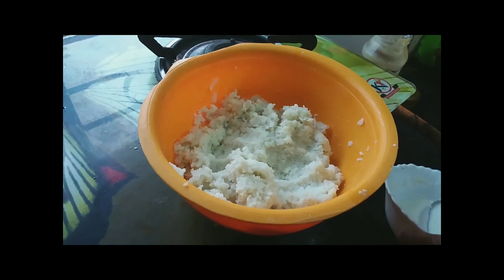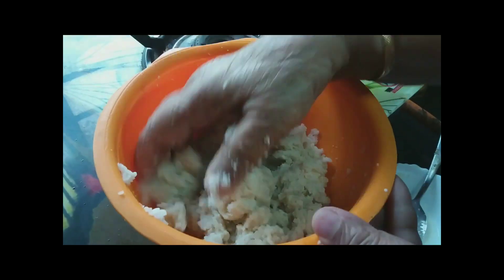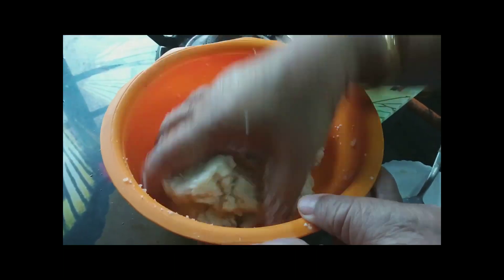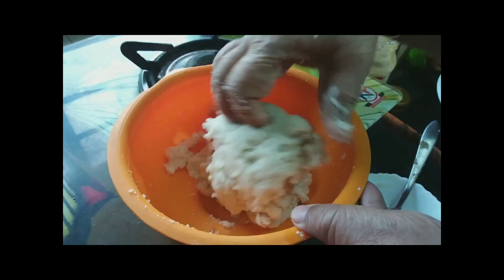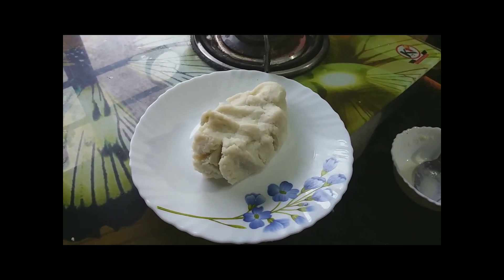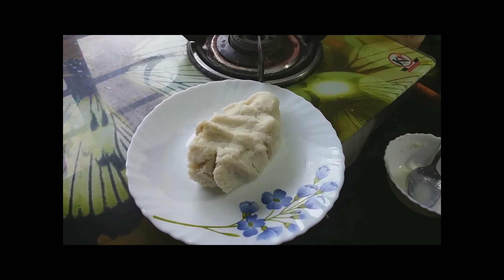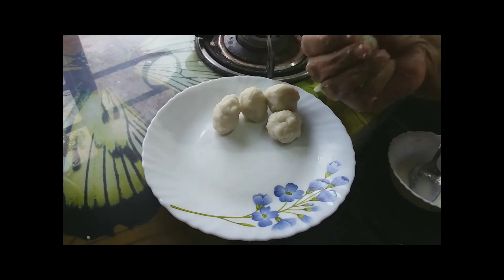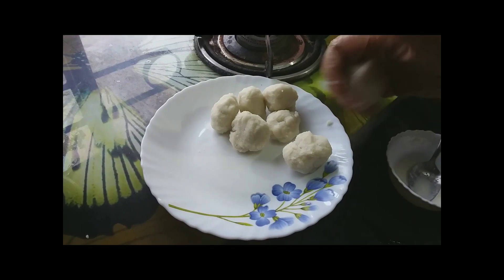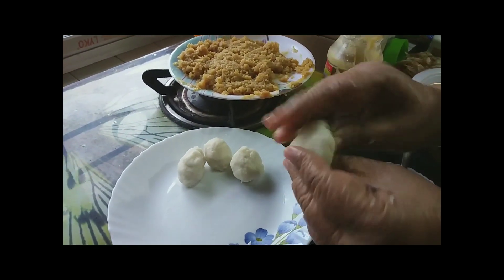I am going to put the water in the middle. This is what happened, so I will put a little bit of a seed, or a seed, and put a seed.